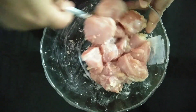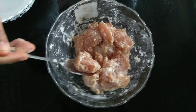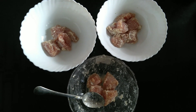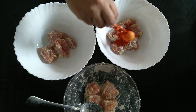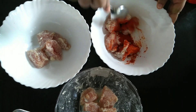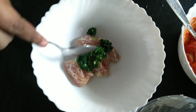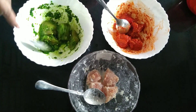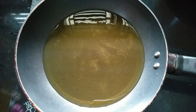Add garlic paste and 1 teaspoon of ginger paste. Add 1 teaspoon of Kashmiri chili powder. If you want, you can add a little food coloring — add a green color to the top.